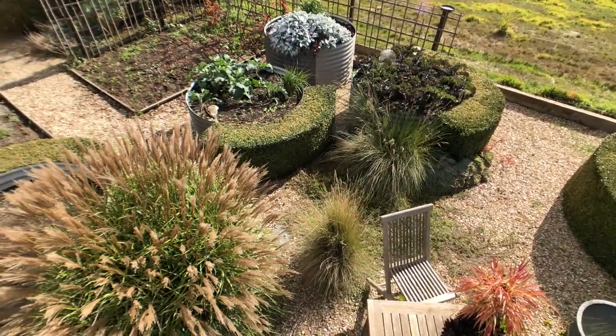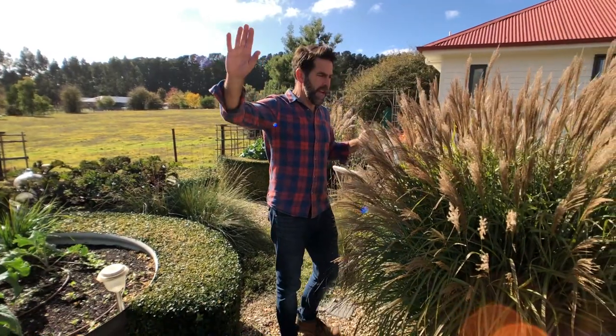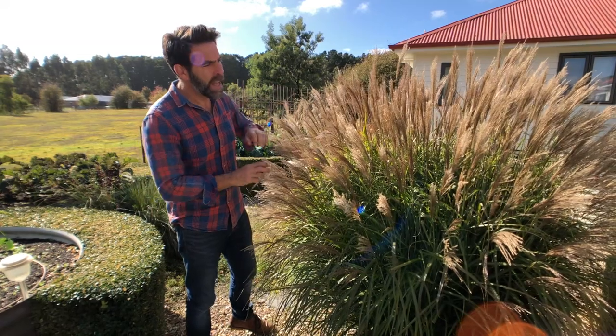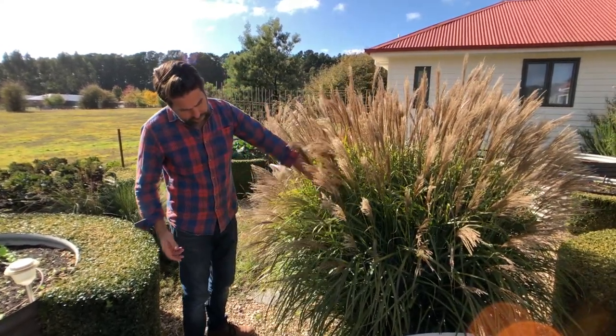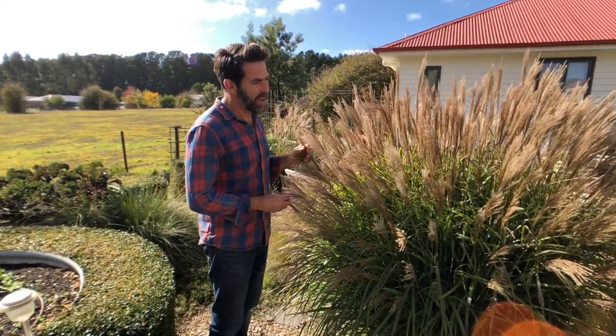This miscanthus transmorrisonensis — there are some big plants down the pathway and one has self-sown into the gravel here. Transmorrisonensis is a little worrying from that point of view, more so than any other miscanthus I've grown. But I love it; it gets cut down in winter and it's a relief once it's gone, but it's fun to have it there. I quite like creating a really strong pattern with these tanks and then breaking that pattern at every opportunity — the pattern has to be strong enough to sustain being broken, and these beds do that perfectly.